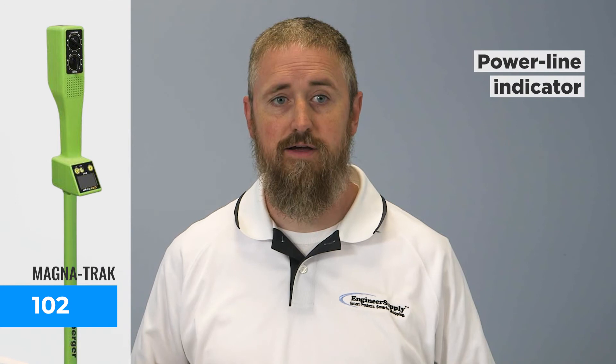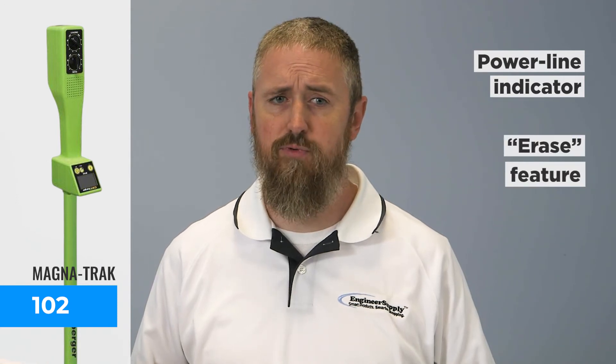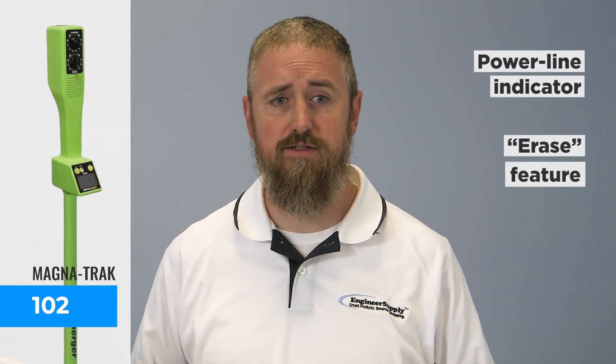Top of the line is the Magnatrack 102. It includes a power line indicator and an erase feature that lets you block out magnetic interferences when working next to large metal objects such as a fence.